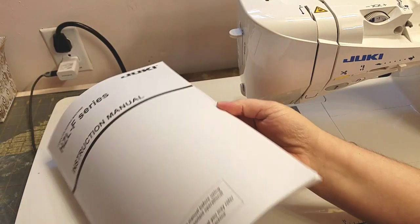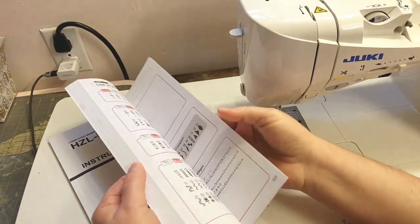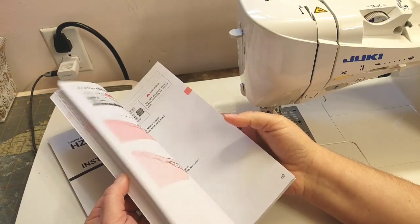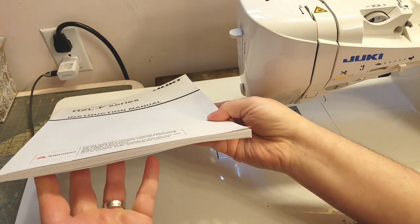It comes with a nice hefty manual that goes through all kinds of stuff — basic and easy instructions on everything. It is a nice size manual.